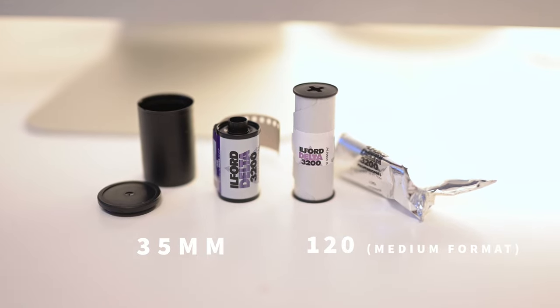There are three main sizes of film out there, and they can all have different brands and different ISOs. When you're talking about 35mm film, it's referring to the actual physical size of the film. The other two categories are medium format and large format. Medium format is also referred to as 120 film, and you can easily tell the difference just by the size. And just to confuse you a little bit more, you might see '135mm film' instead of '35mm film' — don't worry, 135 and 35 are the same thing.